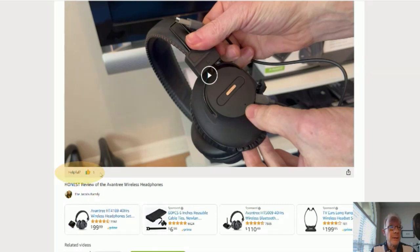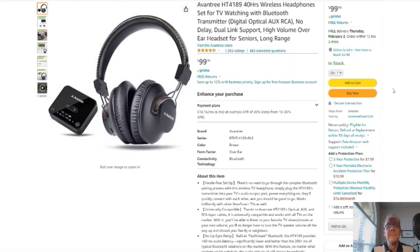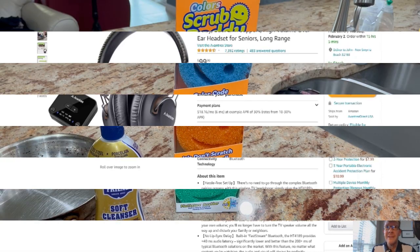Ok, on to the product. You click here and it'll take you to this page right here. Here's your Amazon page — reviews, details — it's Amazon, you know. Ok, without further ado, on to the product review. Thank you.